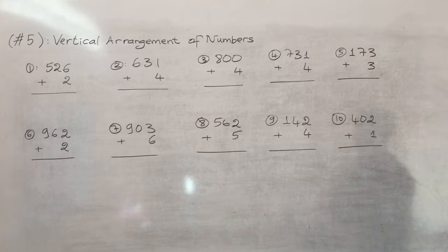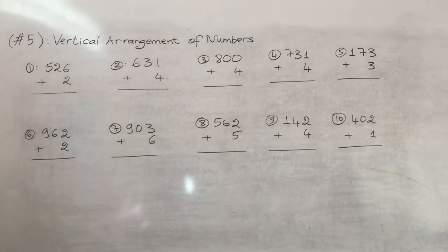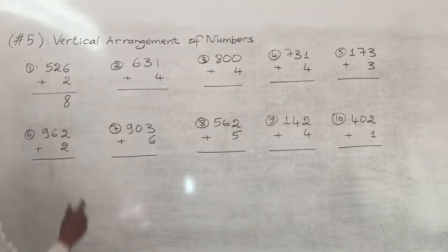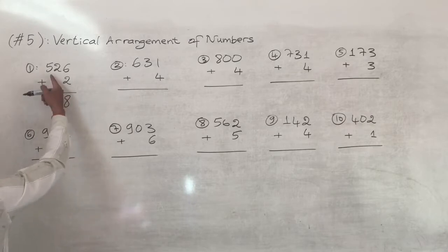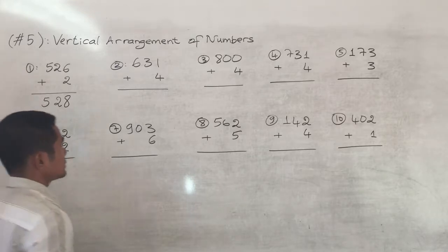Number one: five hundred and twenty-six plus two. You put six plus two, that's eight. Then the two and five stay the same, so five hundred and twenty-six plus two equals five hundred and twenty-eight.